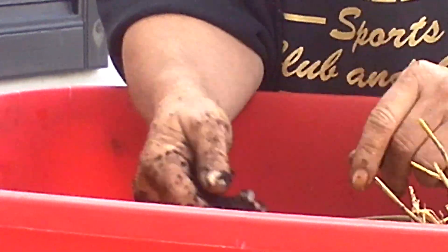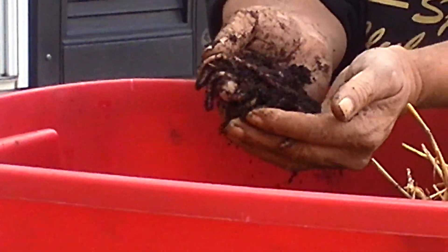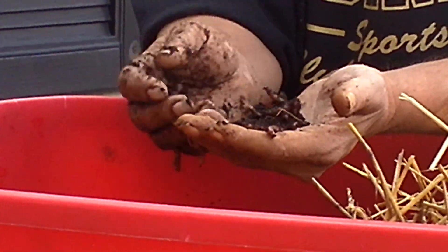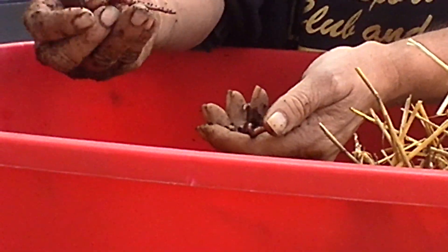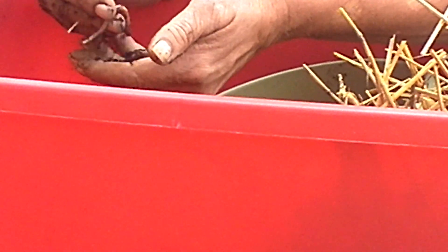So I just grabbed a couple handfuls of red wigglers and I'm going to dump them right in here. See them? They're going right into the bucket. These are some nice worms — look at these. You ain't going to find anything nicer than that. Lively, I'm telling you. And I'm going to put them in here. These castings are going in too because there are young ones in here as well.